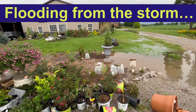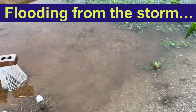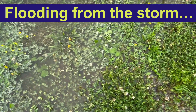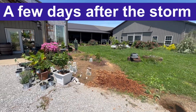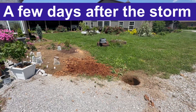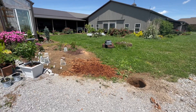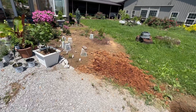Every time it rains, this area floods and everything I plant here dies. So I'm going to try to do something to keep the rain from flooding that area. This area right in here floods every time we have a rain — it just floods and stays flooded. The water level stays up enough that it actually kills plants.